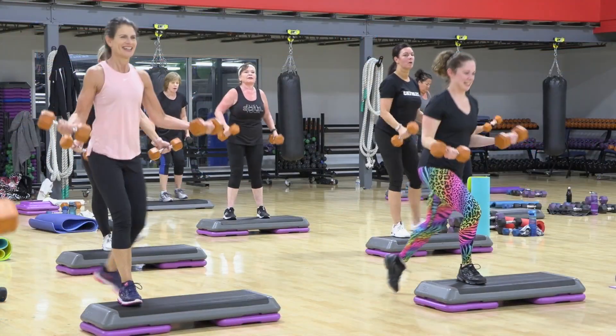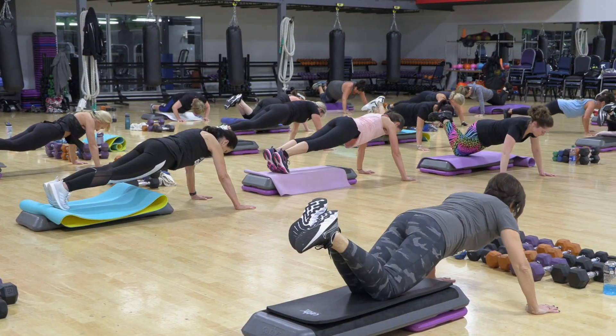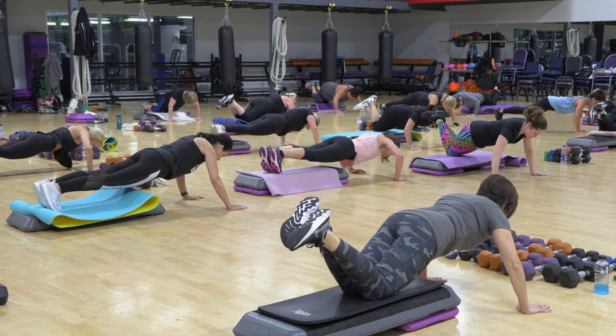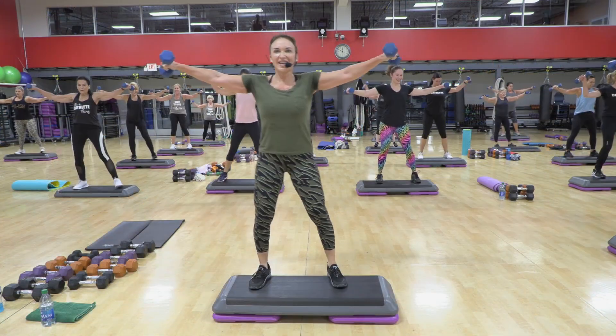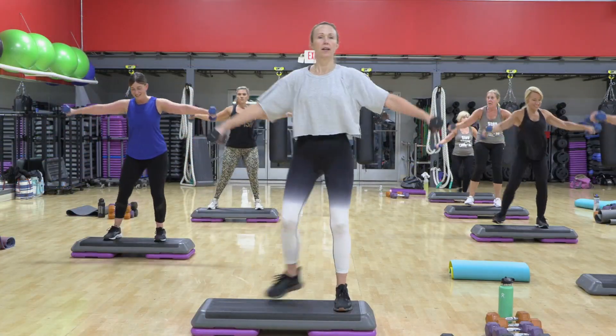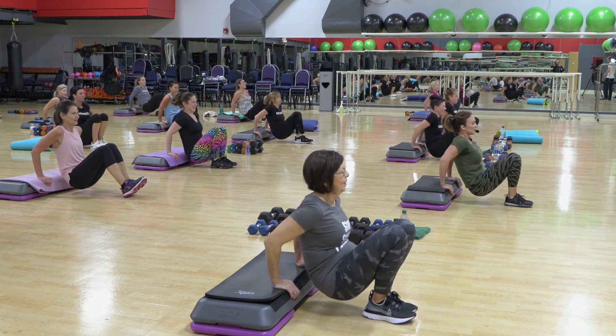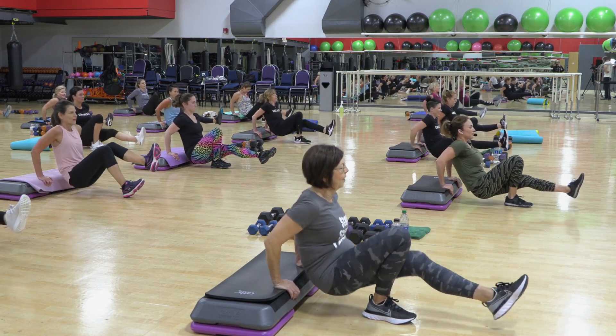And up. Step down safely. Seven. Heads in good alignment. Here's your modification — on the knees if you want it. Start that up now. Keep going. Feet flat. Leg out. Feet flat.